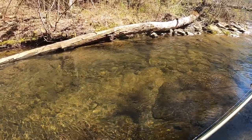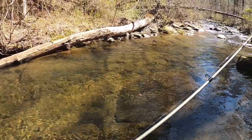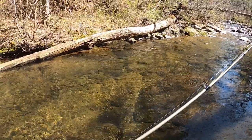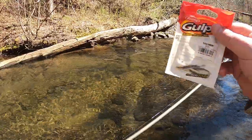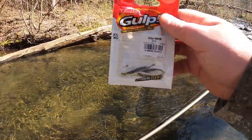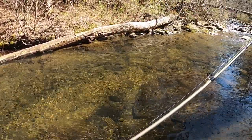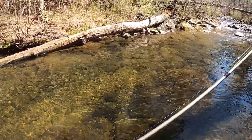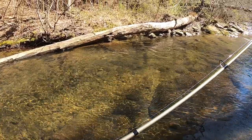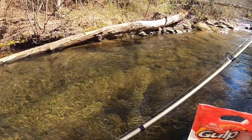Devin's going to be popping a cork down through there, I'm going to just be free-floating it. Both methods seem to produce pretty well, we'll have to see which one does better. We're going to teach y'all how to fish the Gulp Minnow and be really successful even on brook trout that are really finicky. We found this hole just a little bit ago — they wouldn't hit anything, and I think this Gulp Minnow is going to do the trick.